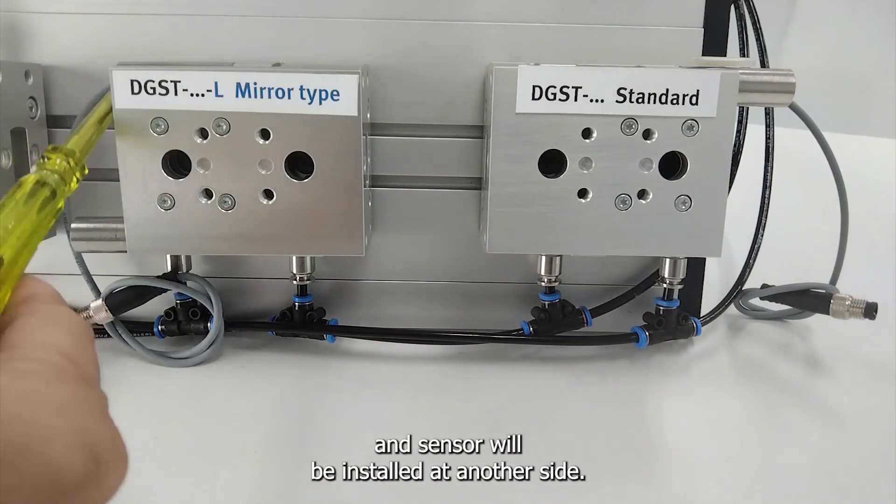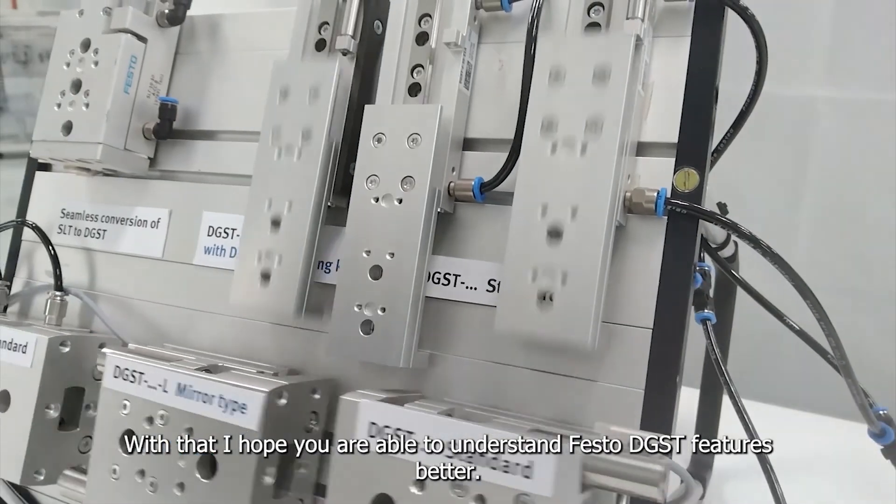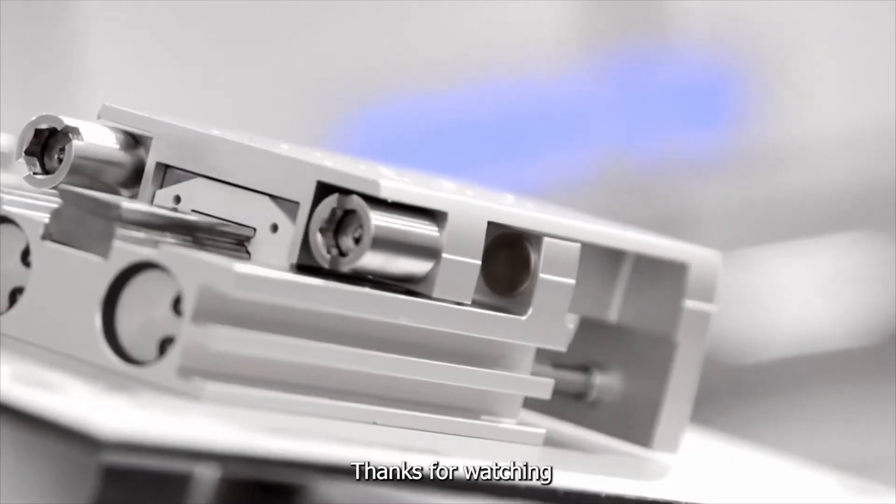With that, I hope you are able to understand Festo DGST features better. Thanks for watching.